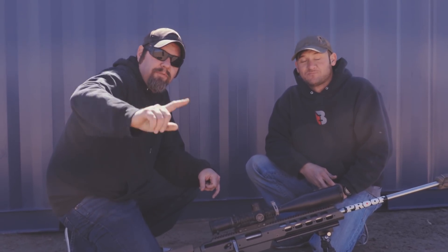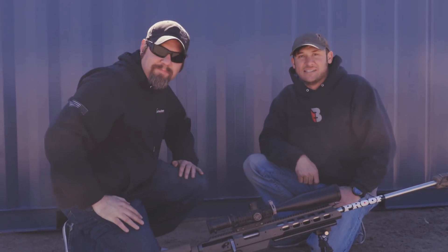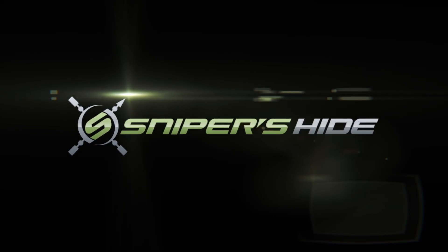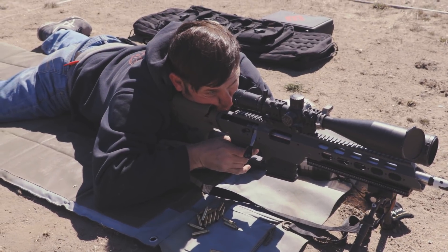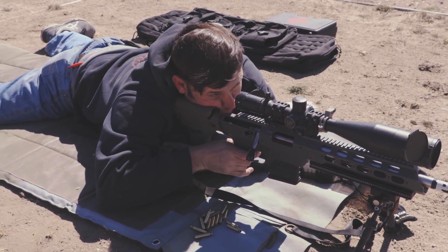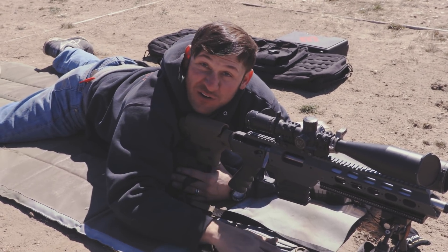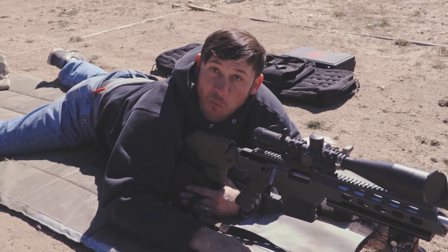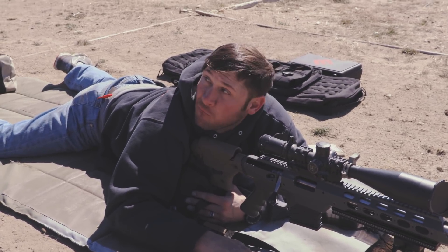Mike from Mile-High Shooting, Frank from Sniper Slides on the camera, Aaron Pickering — thank you. And there you go: a group about that big on center at 400 yards, 17 mile-an-hour wind, 1.2 mils wind hold to the left. There you have it.